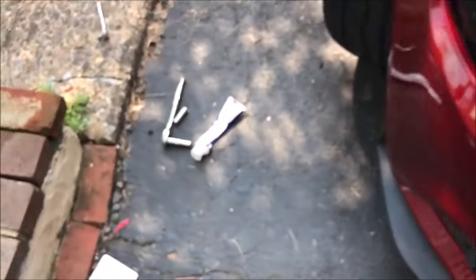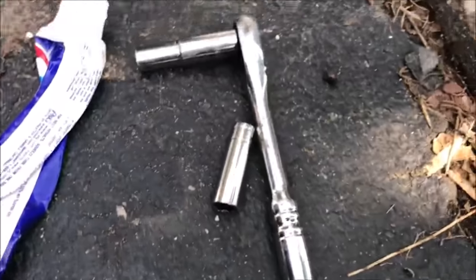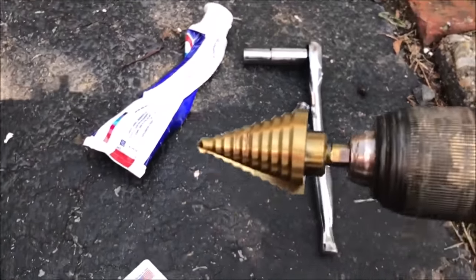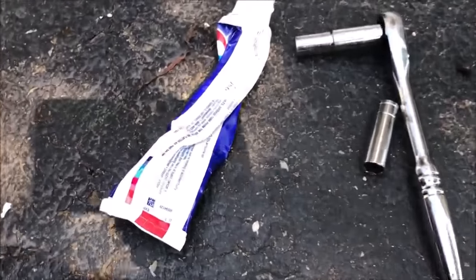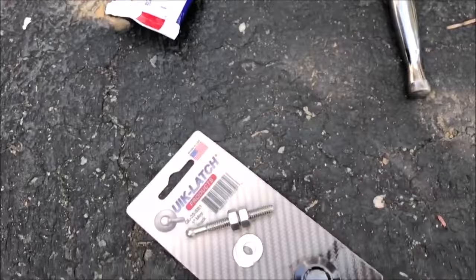For this installation, basically all you need is this kit obviously. You need two 11-millimeter wrenches. You need something to drill holes with. A step drill bit works perfectly, and toothpaste is just an extra — it's going to help you mark where you need to drill, but that's about it.